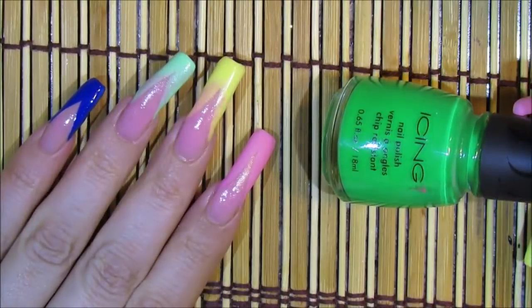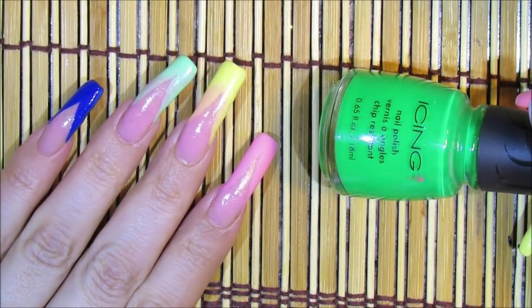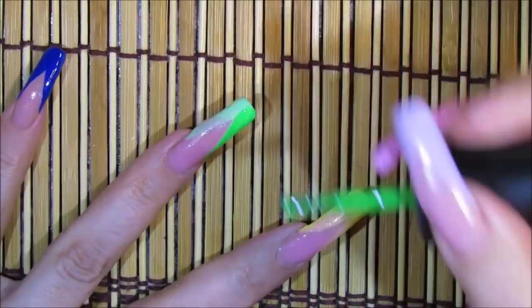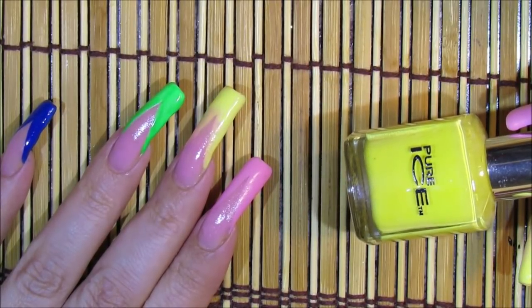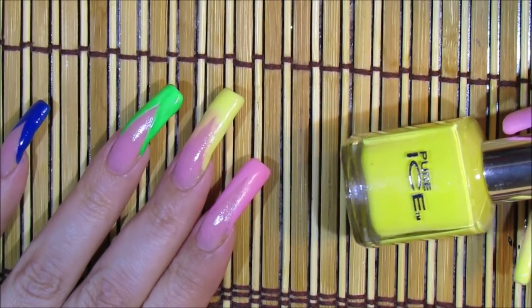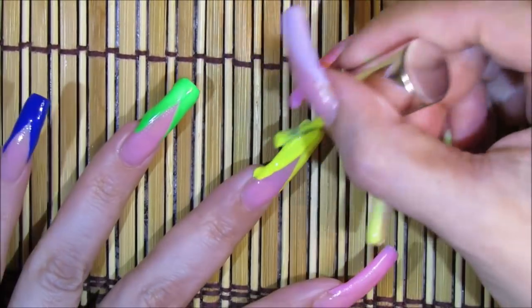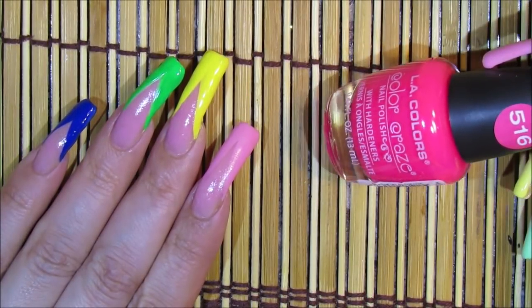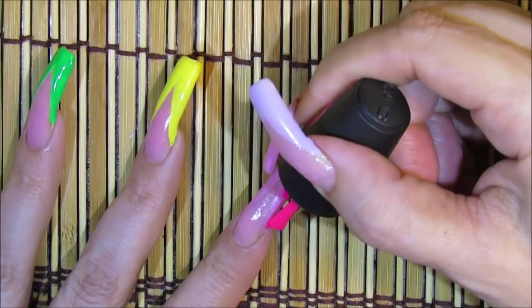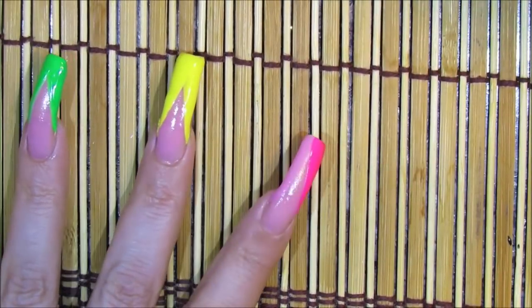For the green I chose one by Icing called Grooving Green. For the darker yellow I chose one by Pure Ice called Showstopper. For the pink I chose one by Alley Colors called Absolute — a really nice pink, I really like it.